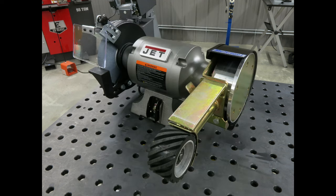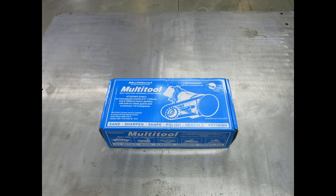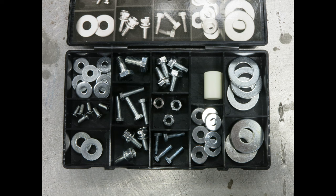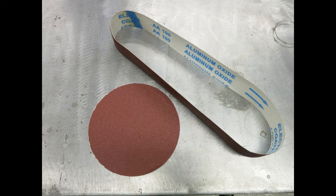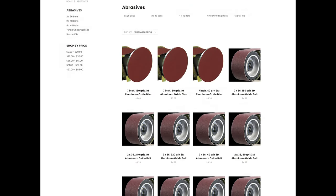Start by disconnecting the grinder from the power source and removing the guards and grinding wheel from the right side of the grinder. Inside the box you will find the main components for your attachment, as well as a case of hardware and a belt and disc to get you started. You can find a wide variety of abrasives on the multi-tool website.